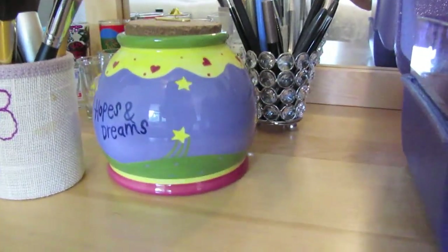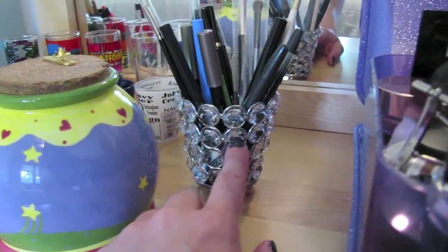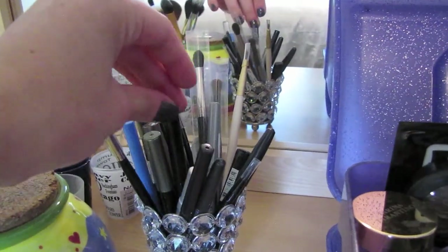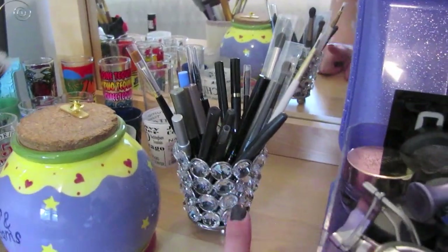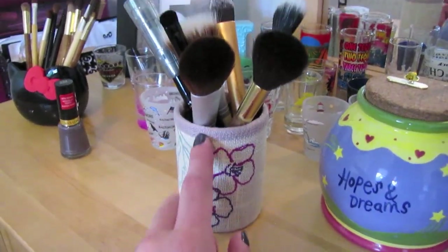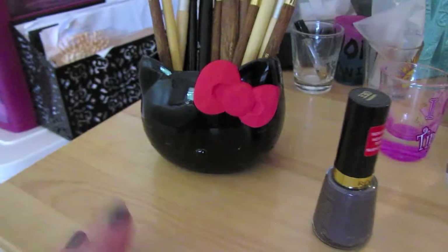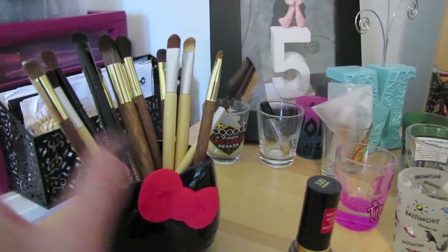Over here I have this little container which was a candle holder from Hobby Lobby. I have eyeliners, chubby stick pencils, liquid liners, and a few brushes in here, but mostly eyeliners and eyeliner pencils. Then I have some bigger brushes in this container — this was an EcoTools set, a collaboration with Alicia Silverstone — with some EcoTools brushes, Sonia Kashuk brushes, and some random bigger brushes. Then I have this Hello Kitty one with Sonia Kashuk, EcoTools, and Target random brushes.